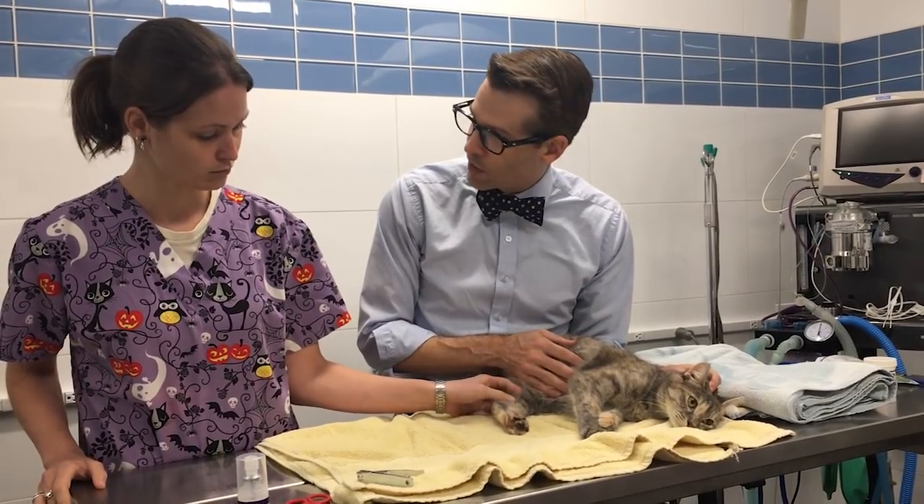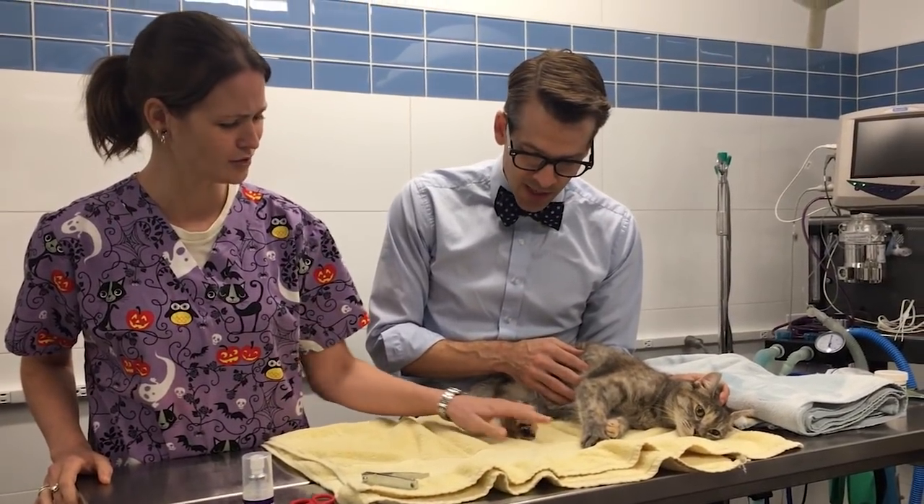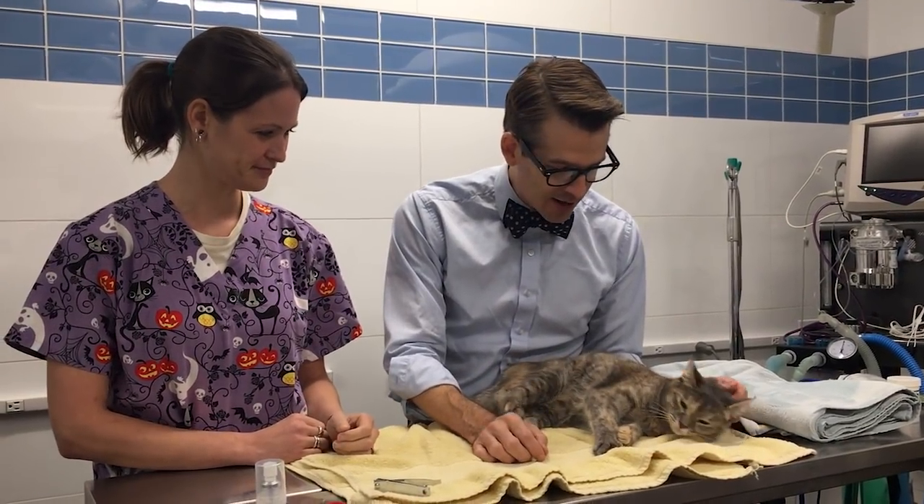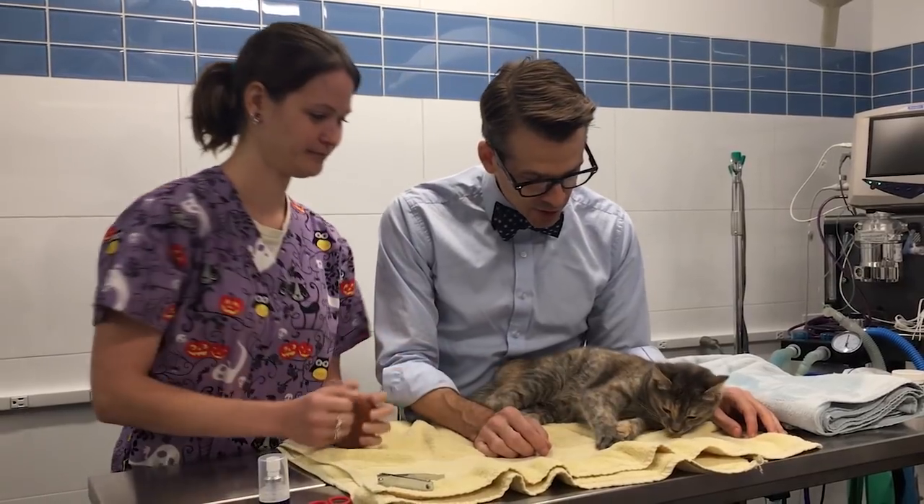So this is how we would do this if we were drawing blood, or we had a bad nail that we needed to deal with. And she's making muffins, so she's like, yeah, this is cool. I don't mind this. Want a treat? Good job.